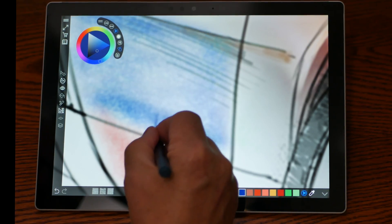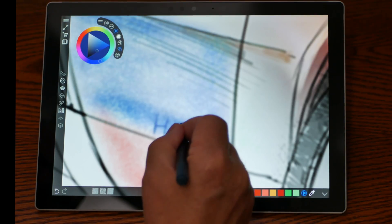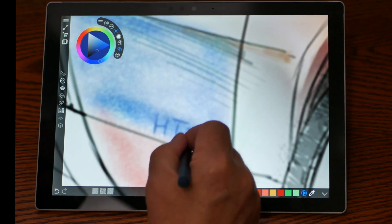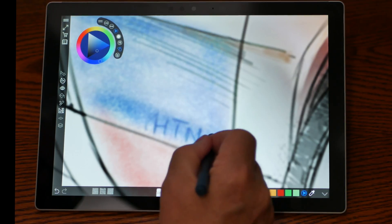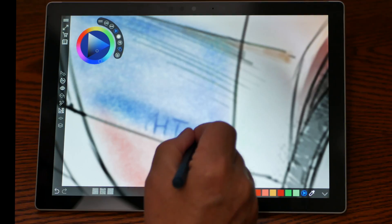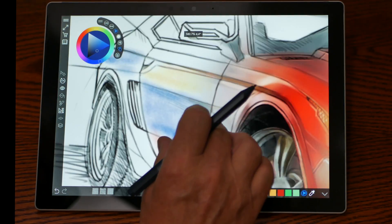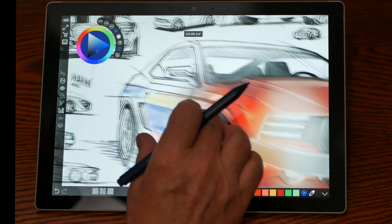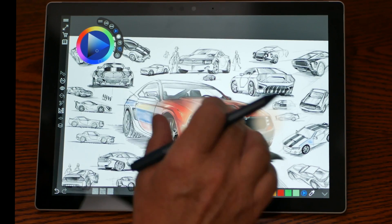I just wanted to share this with you guys, how this thing works out, because it really is an attribute to use with this tablet. Let's say you're on a trip and you need to take some notes, or you just want to kill some time while you're on the plane, or if you like to draw. I haven't drawn in years, but I'm just getting back into it.